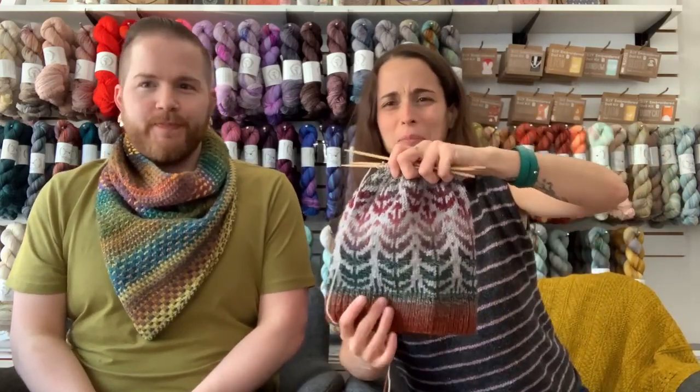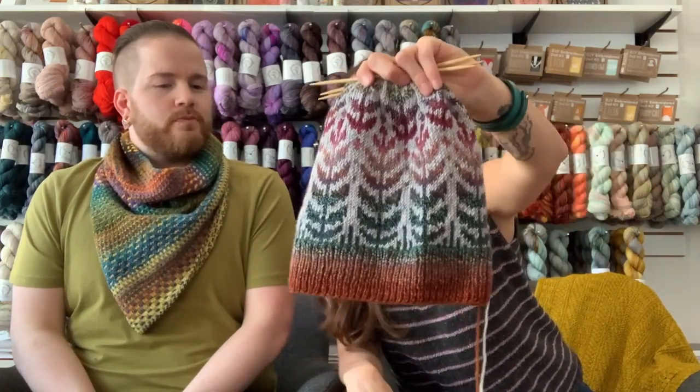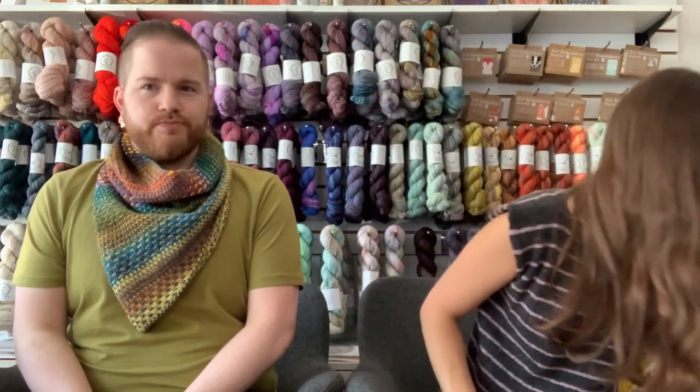I have a new pattern to share — it was released a few days ago for Local Yarn Store Day. It's my Herbalist's Hat. I started this design about a year ago but had a serious case of imposter syndrome and put it in a corner, then got over it. It's super cute, also using Shades of Earth and some of my hand-dyed yarn.